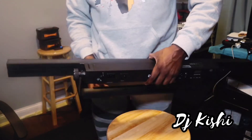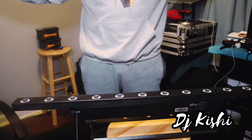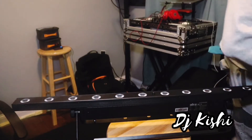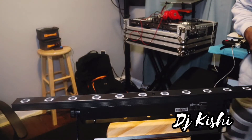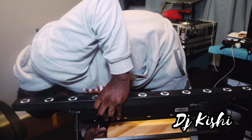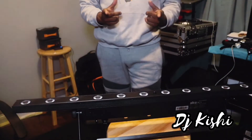Another thing — you have an extra outlet for daisy chaining power. The cord is pretty long. Let's connect this over here and — boom — right off the back, look at that.